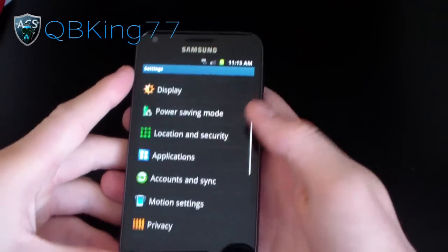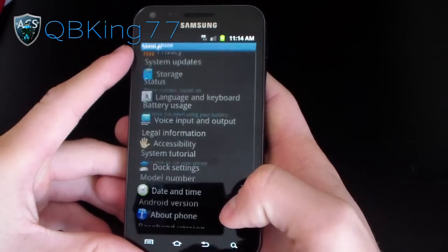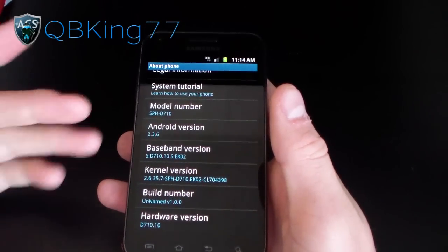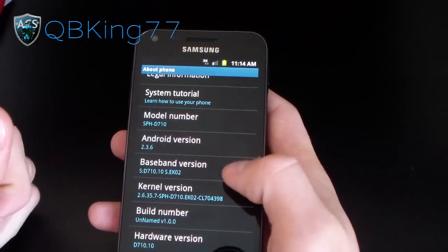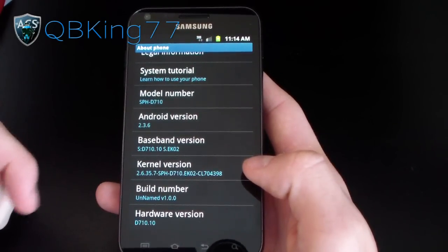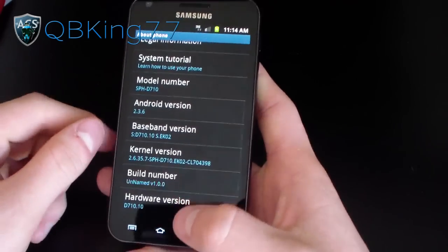I'm going to hit menu, go to settings, scroll down to about phone. Blue overscroll glow. As I said, this is an EK02 based ROM. I do have a how-to video on installing this ROM — be sure to watch that. I'll link that in the description. Android 2.3.6, build number Unnamed version 1.0.0. So there it is — EK02 ROM 2.3.6 Unnamed ROM.